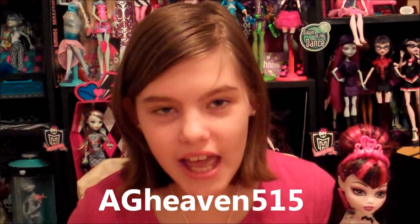Thank you for watching my review. Before I go, I'd like to give a shout out to Agheaven515. Please leave a comment and subscribe to our account. Bye!